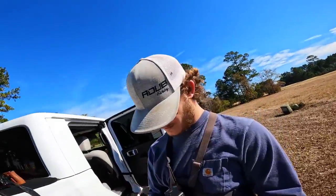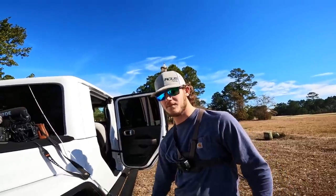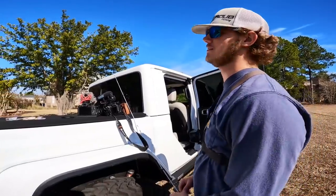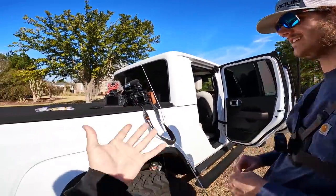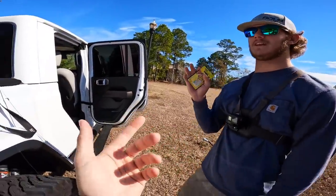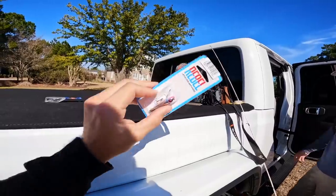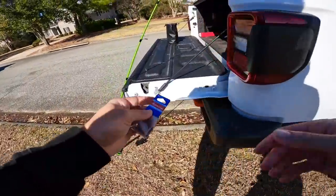We're about to tie on — got Mr. A-Dub here. Adam, what do you want to throw? I kind of like all of them, but I like the spinnerbait and the trap. We'll start Adam off with the little spinnerbait and I'll start with the lipless rattle trap, then we'll move over to the other baits. I'm going to tie this up on my spinning combo. Hopefully we'll end up catching a lot of fish — I really want to catch a big one.